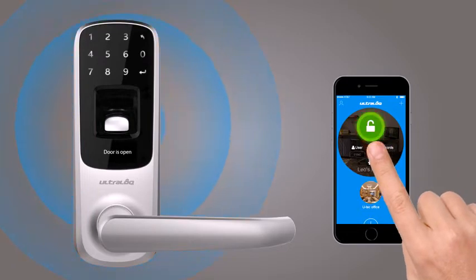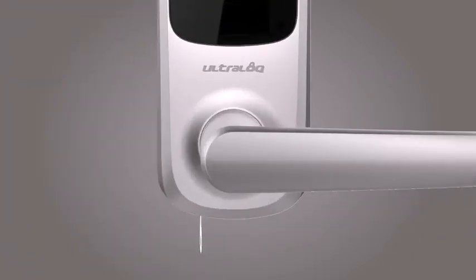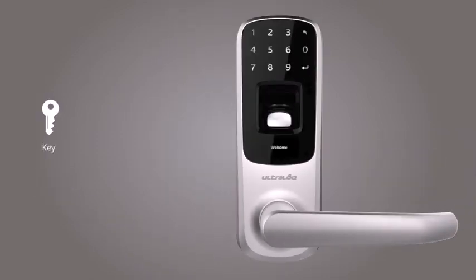If you have a smartphone, you can unlock your door in the UltraLock app through Bluetooth low-energy connectivity. You still have the mechanical key for backup.